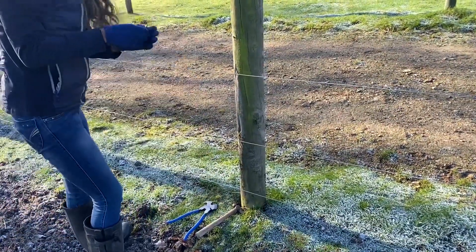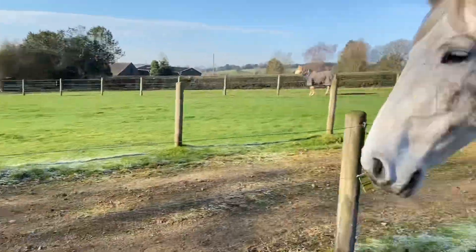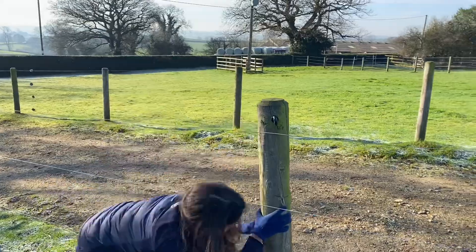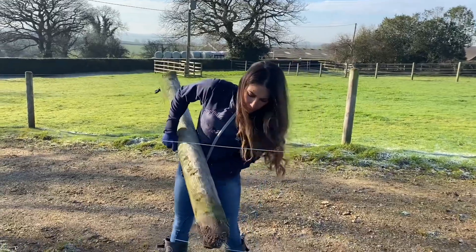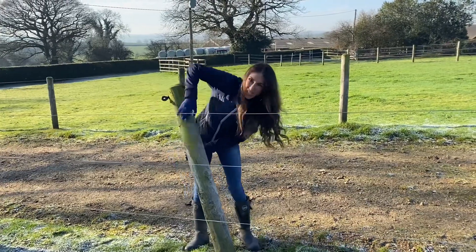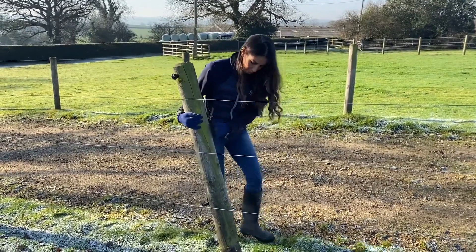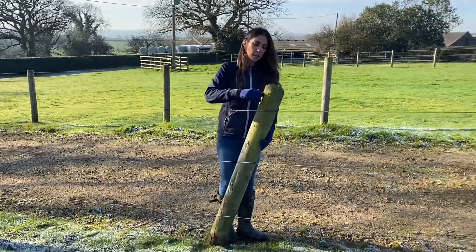Now we have the wires untangled — the horses have come over to see what's going on. I can see the post has rotted off at ground level. Instead of replacing it right now, as it's very icy and going to be hard to dig out, I'm going to pre-creosote a bunch of other poles above ground level before we put them in.